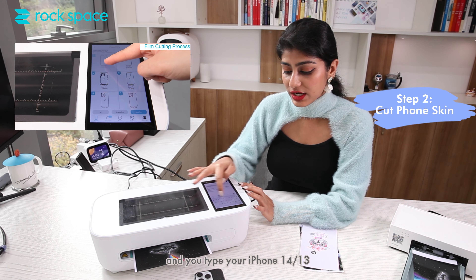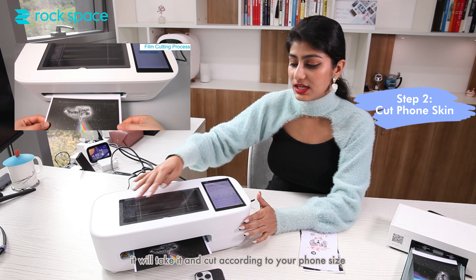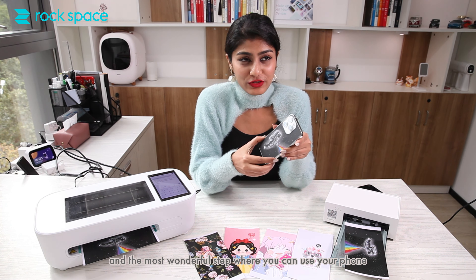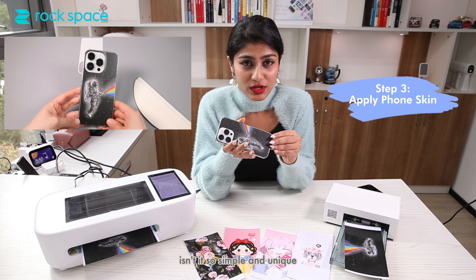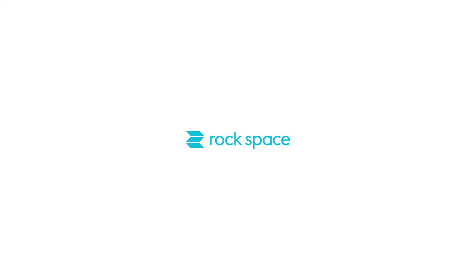Step two: you click here and type your iPhone 14 or 13, click it, put it in, and it will cut according to your phone size. Then it comes to the final and most wonderful stage — after the cutting, you can simply take it out and paste it. Isn't it so simple and unique? Enjoy your life, be fashionable, be cool, be unique — choose Rock Space!